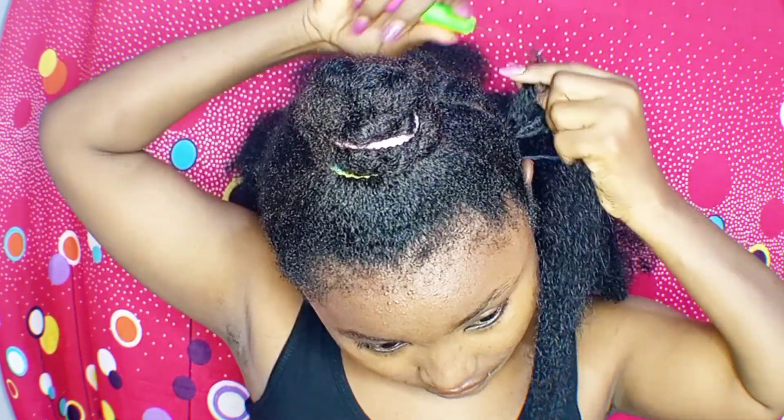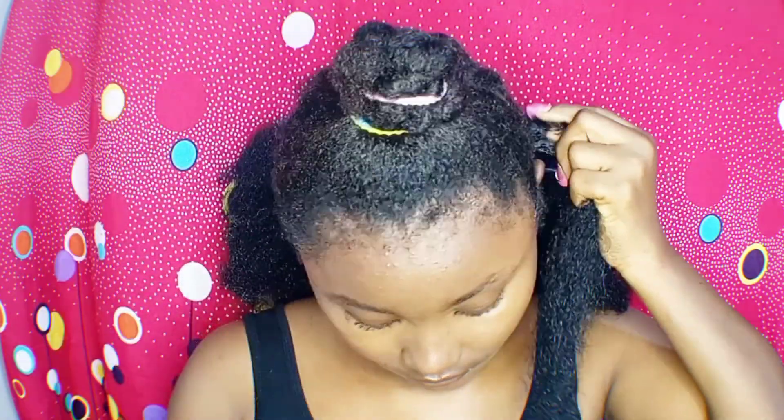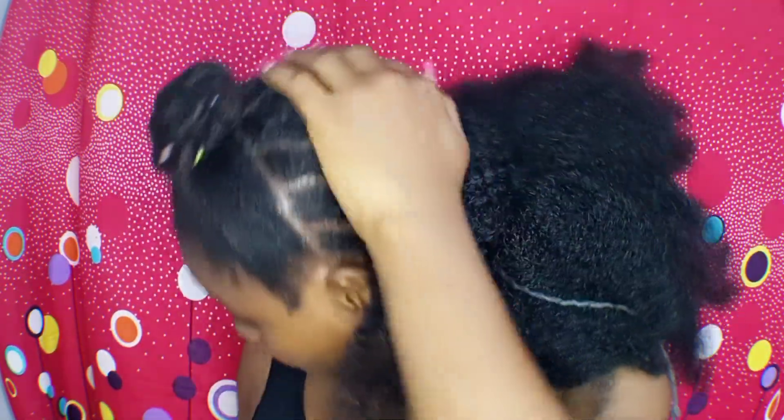Remember how I said we'll be skipping some parts in the middle? We just go ahead to fill up the front part to have that full coverage. Your hair in the middle is not actually going to show because you are making use of large sections of the hair.